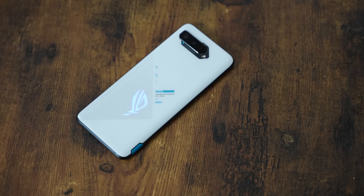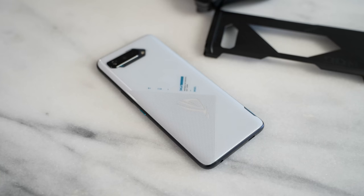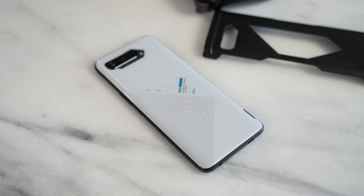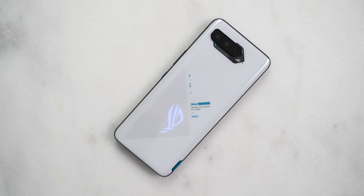It comes in two different colors: white and Phantom Black. I do like the fact that it comes in white now, instead of the stereotypical gaming colors that are usually just black and red. The styling is a bit different — it's got a nice curved back to it, and of course you have RGB lighting with the ASUS logo at the back of the device. This is very customizable directly within the software.